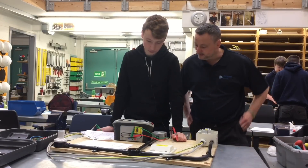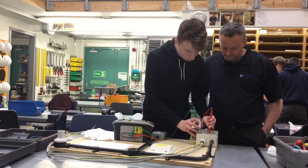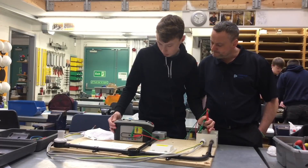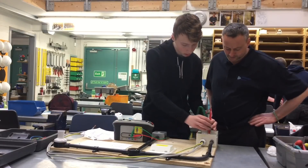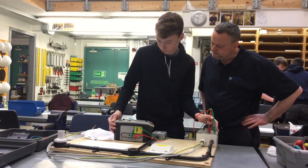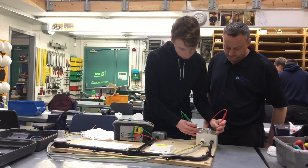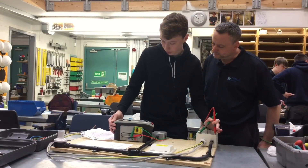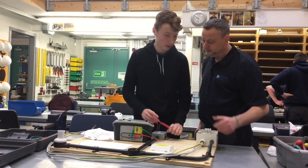Let's carry out that test then. Line and neutral — 999, greater than the reading of the machine. Line to earth — 999. Brilliant. And then the final one, neutral to earth — 999. Excellent.